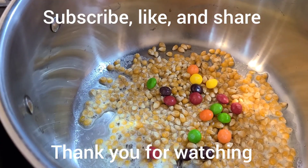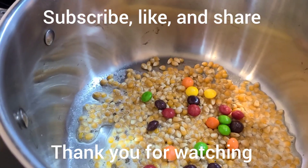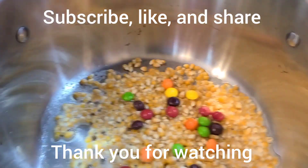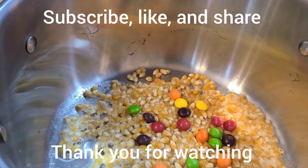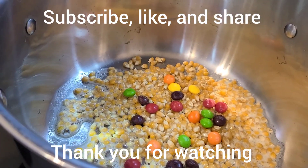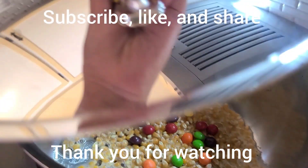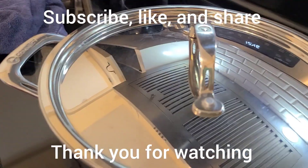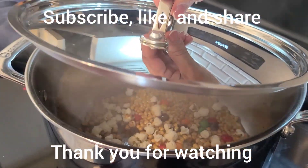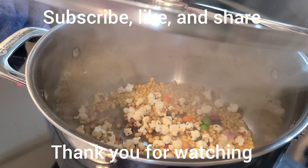Soon we're going to hear these pop. We shall cover it and we shall wait. See the pop? Guys, it's popping! Look!